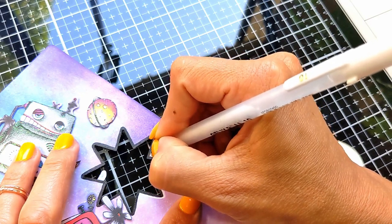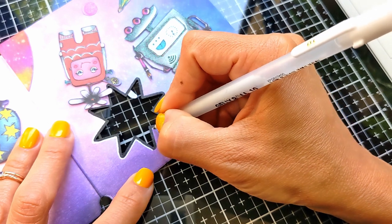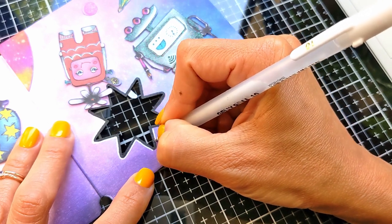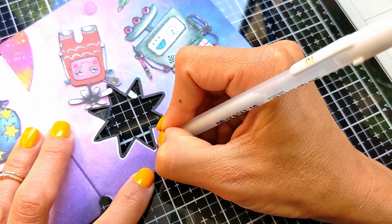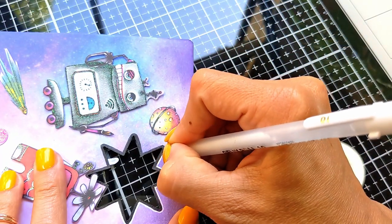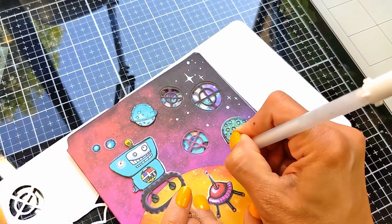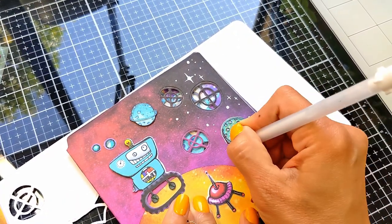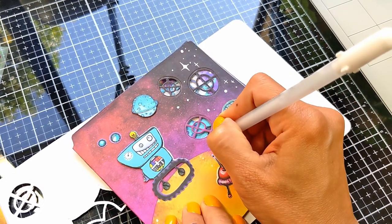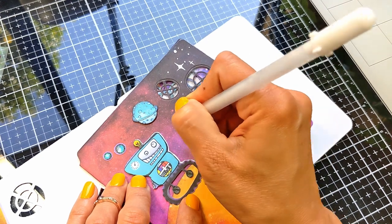Here I found the star was so pale, so I decided to go all around it with black and then go around the black with my white gel pen, just to give it some dimension and pop of color and make it stand against my other elements. I'm also going to use my white gel pen to add cute stars and shiny objects all over my space area.